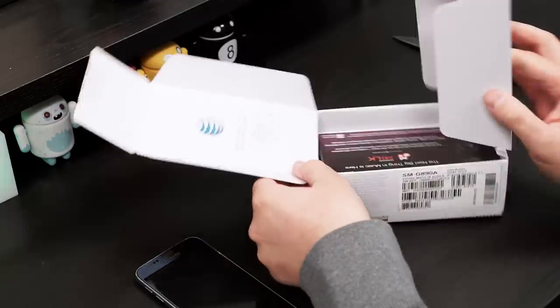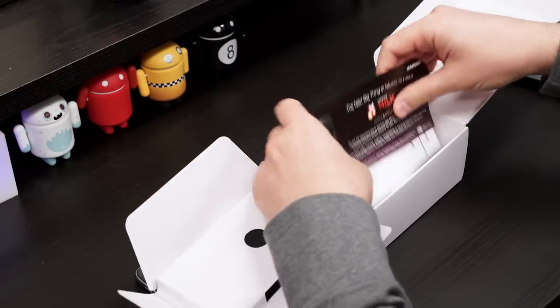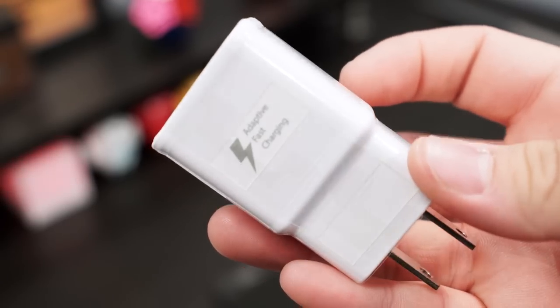Inside of this box, we're going to have some milk that I'll try not to spill. Samsung's music service, S6 Active, quick charger, and micro USB charging cord. And that is it.